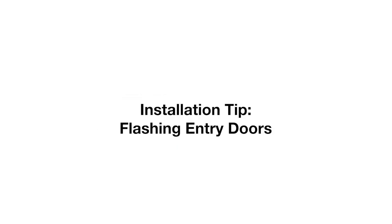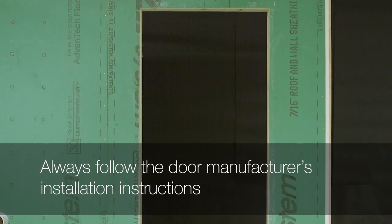The following video covers proper flashing techniques for entry doors. Always follow the door manufacturer's installation instructions.